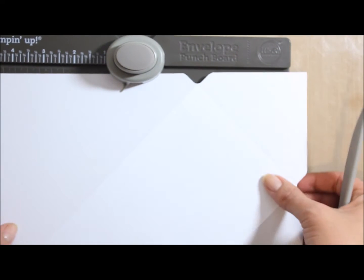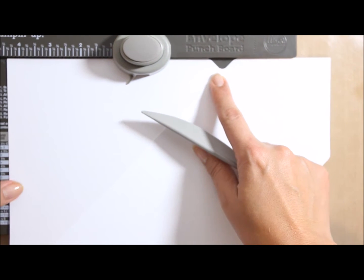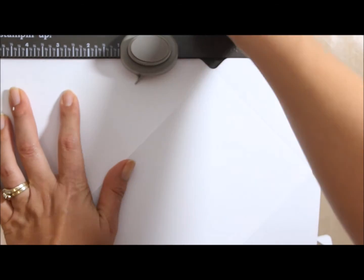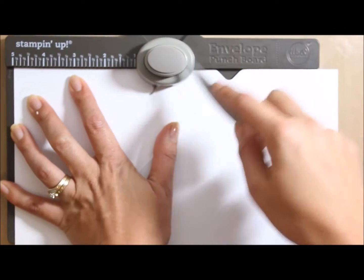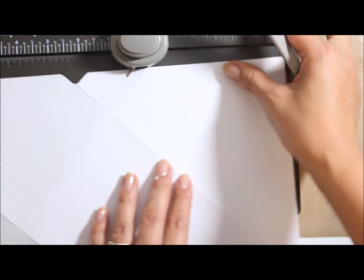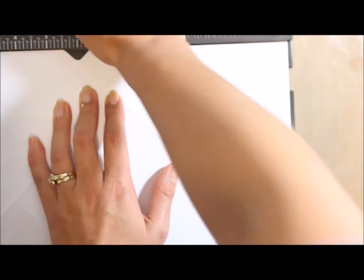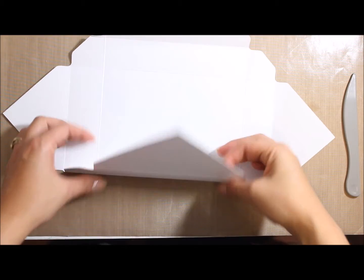Now make sure that you've got the length side, the furthest from here, up against there. You need to go to 5 inches and this will give you the box side — the depth. So punch, and you'll see the 5 inches along here. Now it's time to follow the same principle of going all the way around, following this new score line to the score guide and going all around the four corners again. You can see it starting to form — this is going to be the base.